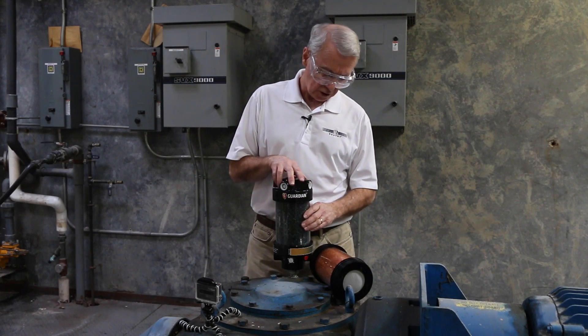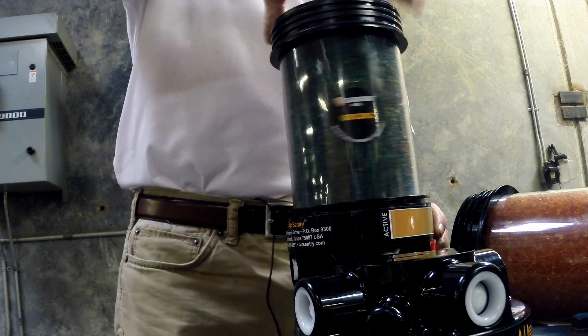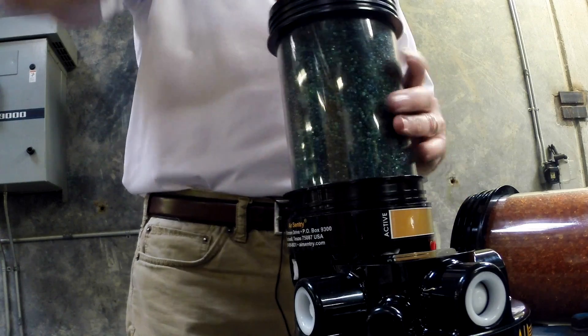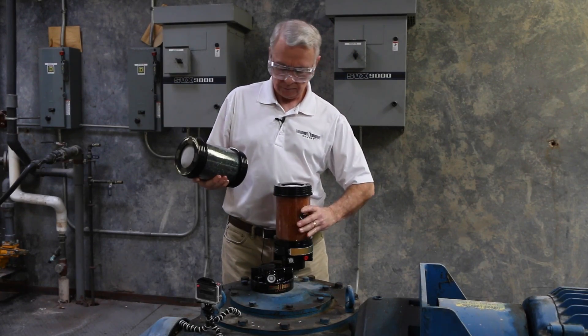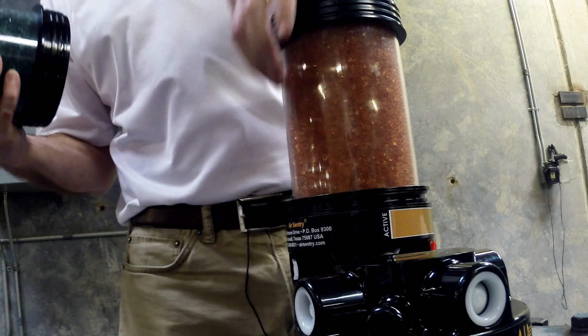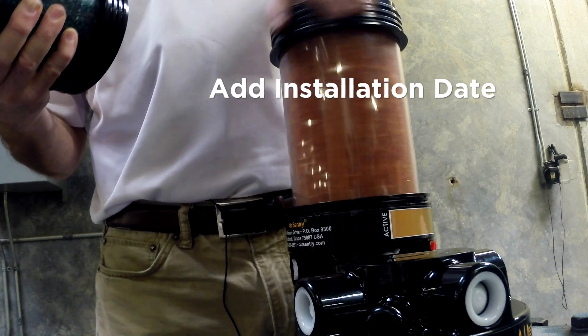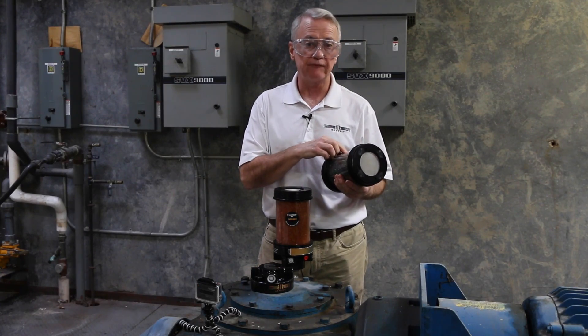To replace the Guardian filter, you simply unscrew the top cap and install a new cartridge. At this point you may want to make a note of the date by writing it on the cartridge with a felt tip pen. When you do the replacement, it gives you a moment to analyze the service life of the cartridge.